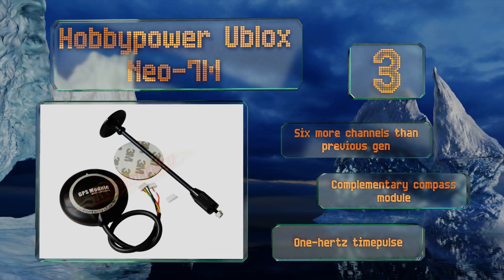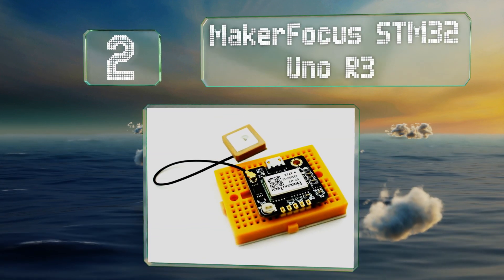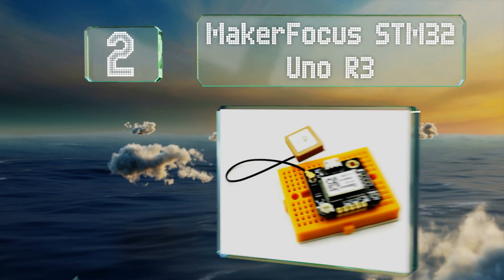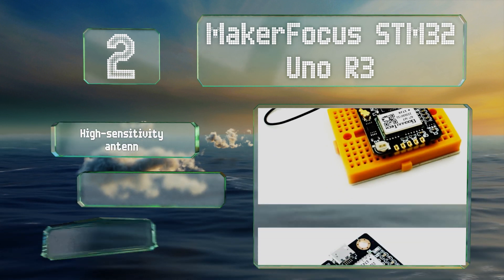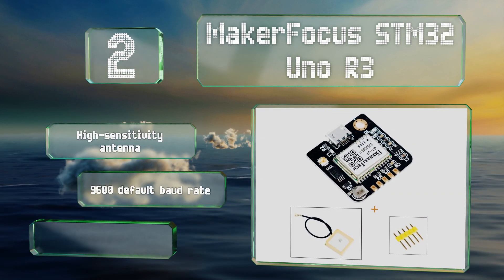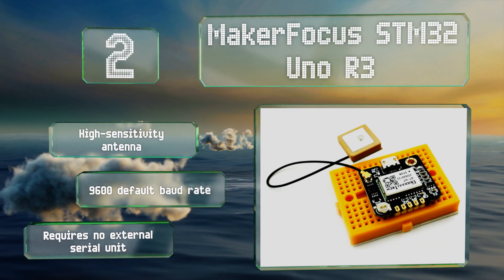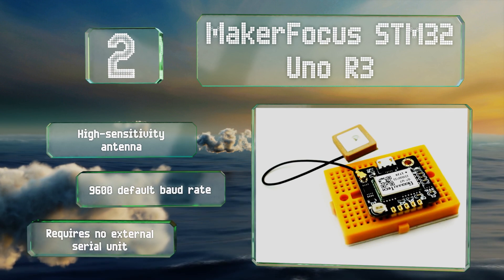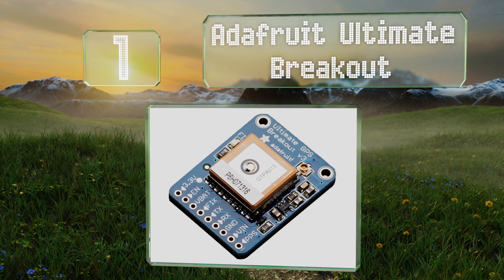At number two, for its low price, the Maker Focus STM32 Uno R3 has a lot to offer. Users will particularly appreciate its USB port, which allows for a direct connection to a computer and a streamlined setup process. It consumes very little power, is equipped with a high-sensitivity antenna at a 9600 default baud rate, and requires no external serial unit.